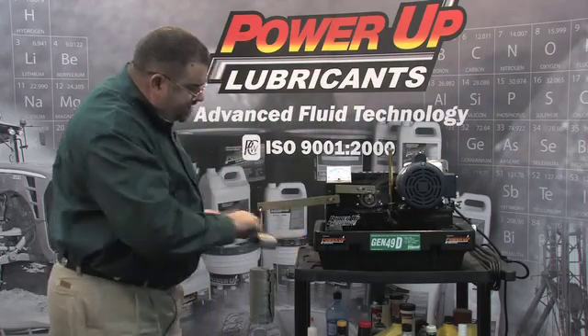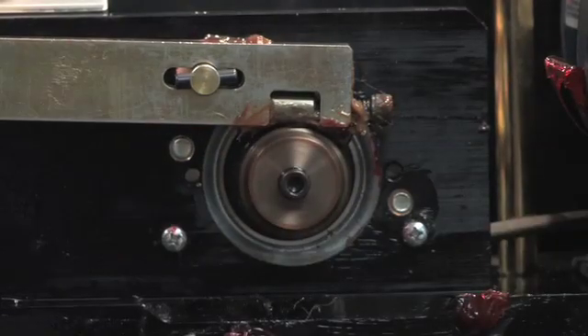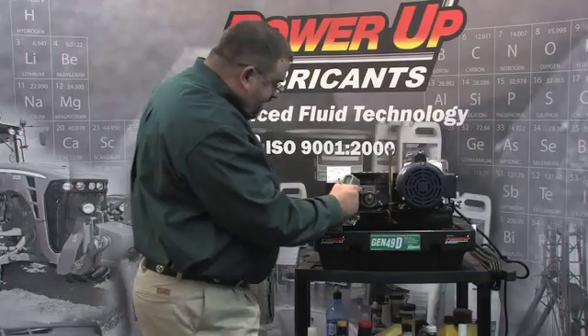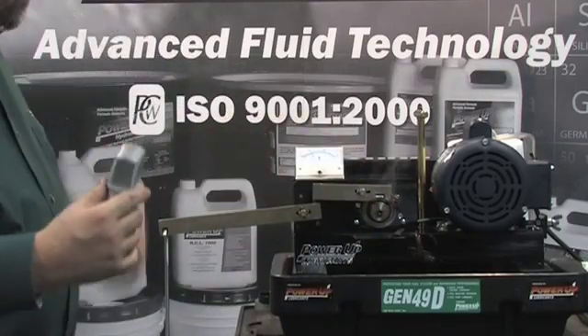Another thing that Thixo grease will do is take heat. You've already seen the red grease here has spun off. The Thixo grease is still protecting. We're running in excess of 400 degrees — we're at about 432 degrees right now.